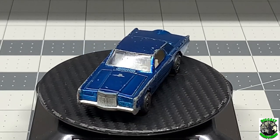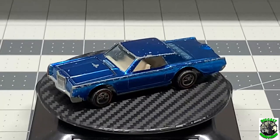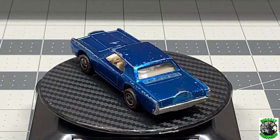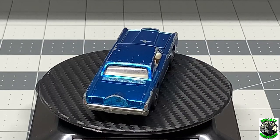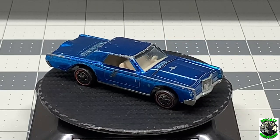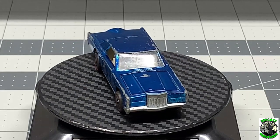Hello and welcome back to DieCast Graveyard. Thanks to all my new subscribers who hooked up with us here right after the big Halloween builds, which I thought was a major success. But thank you so much for joining me here and let's have some fun.